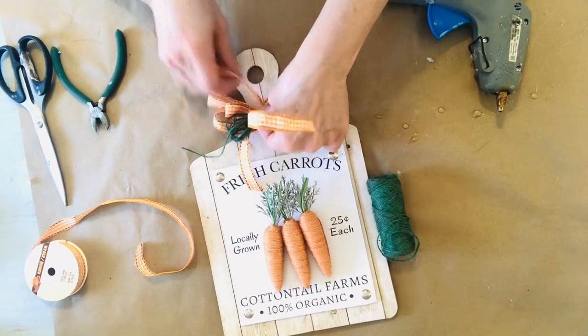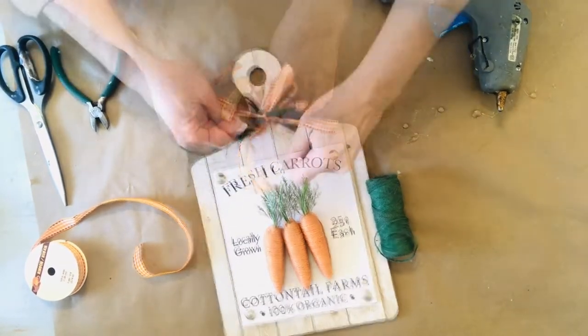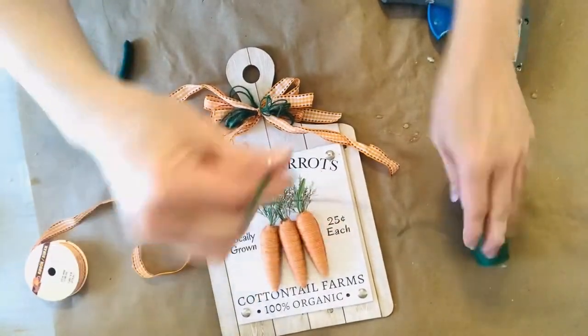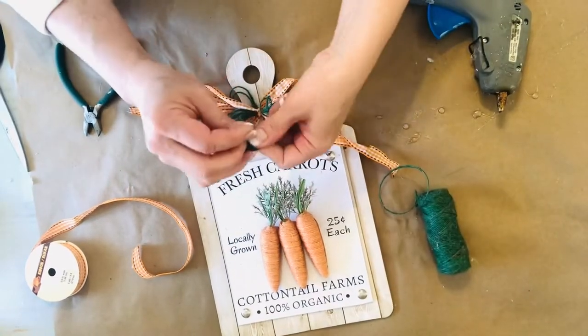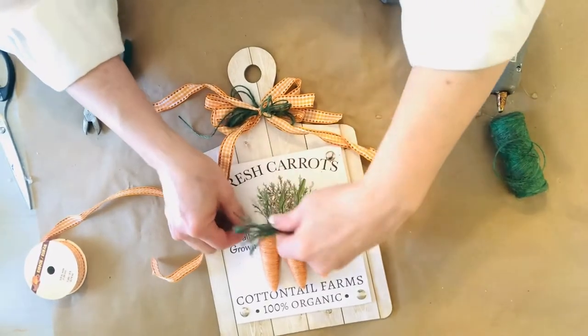I purchased this jute twine a long time ago, not knowing exactly how I would use it, and I will tell you that it comes in handy for so many craft projects, and for a dollar, you just can't go wrong. I've also used it a lot to tie things up in my garden, so I recommend if you stumble onto this that you pick some of it up.